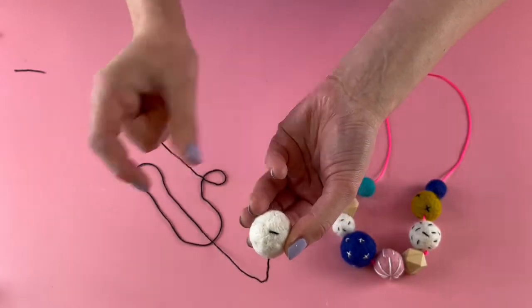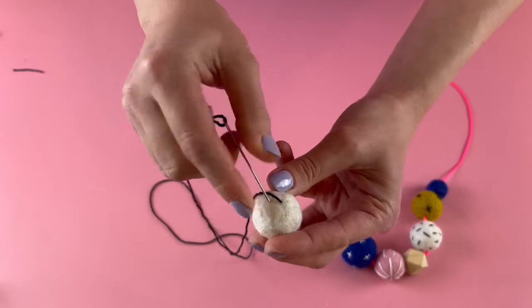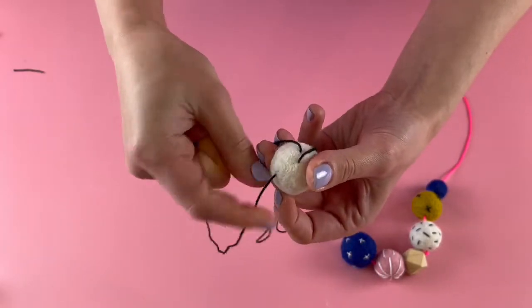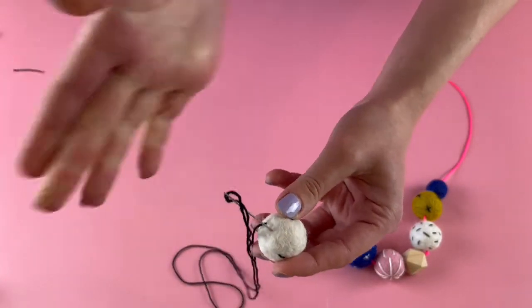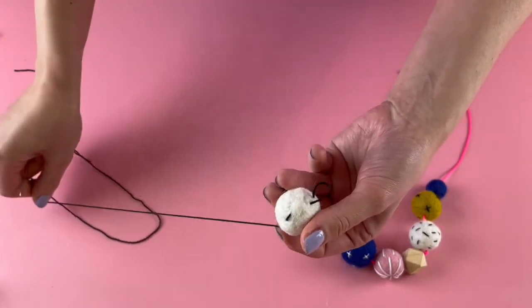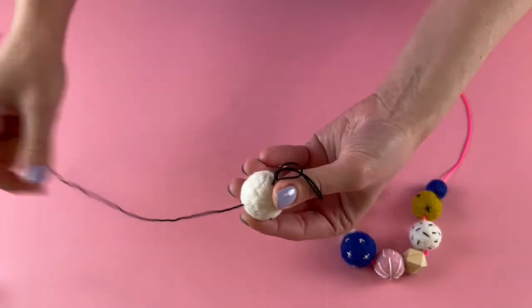Don't pull too tight or you'll distort the shape of the felt. Leave half a centimetre and then pop it out — the dash is great because it's totally random, you just need to do it by eye, fill in all the gaps, and do your end stitches in different aspects as well. Just keep stitching all over until you're happy with the design.